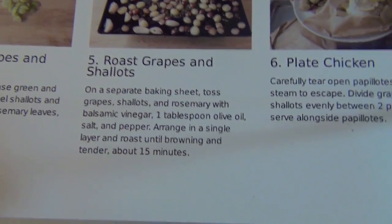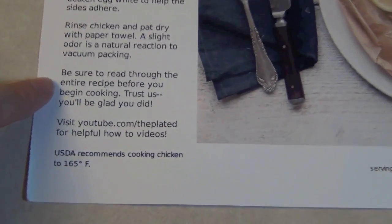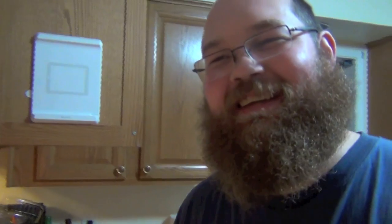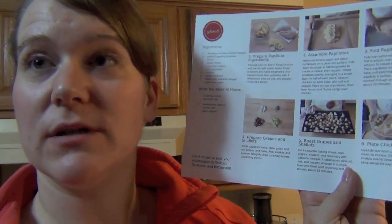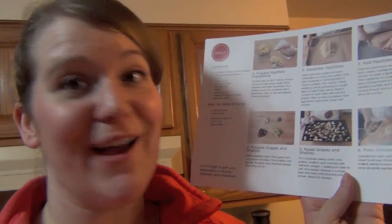We're going to shove it in the oven for 15 minutes. I didn't read the front page — they have cooking tips right here: 'Be sure to read through the entire recipe before you begin cooking. Trust us, you'll be glad you did.' That's for me. Yeah, that's for you. The problem is I'm terrible at following directions. There are like four things in the first step and I messed up every single one of them.